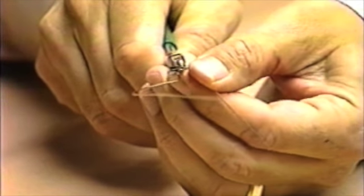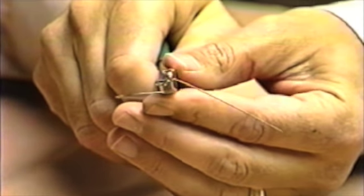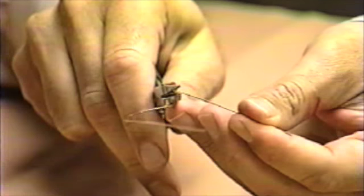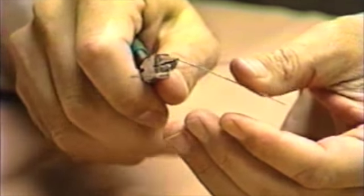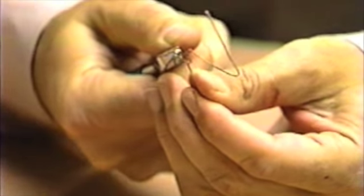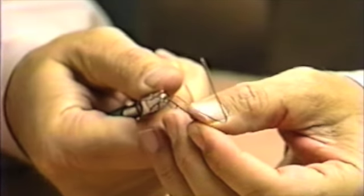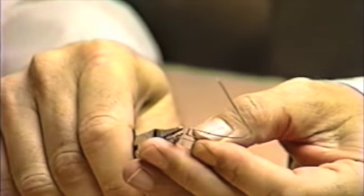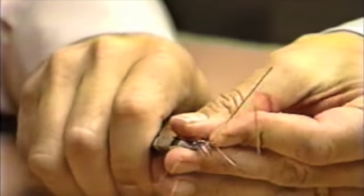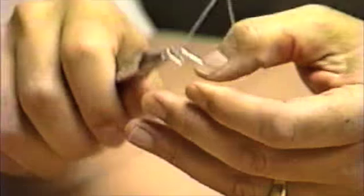Again, a 30 degree bend is made with the wire bent around the round beak back to its original direction. The second vertical leg is then bent around the square end of the plier back to the occlusal plane.